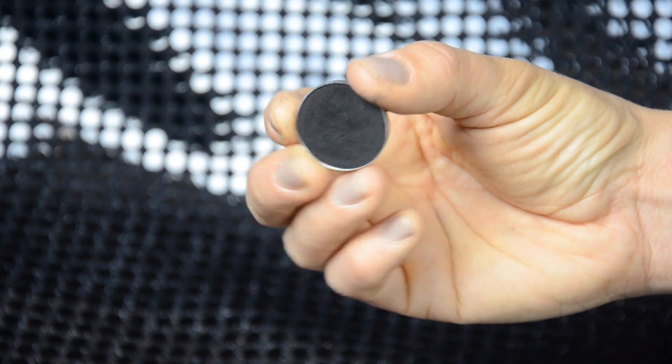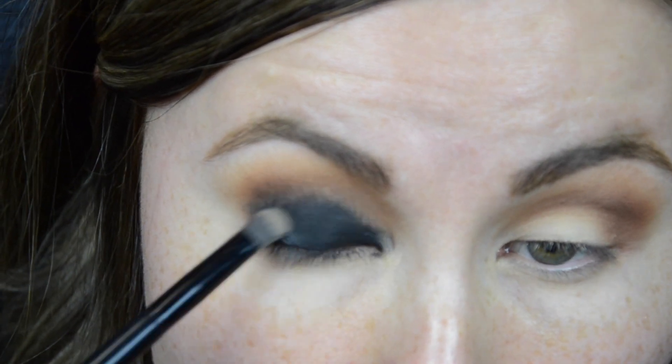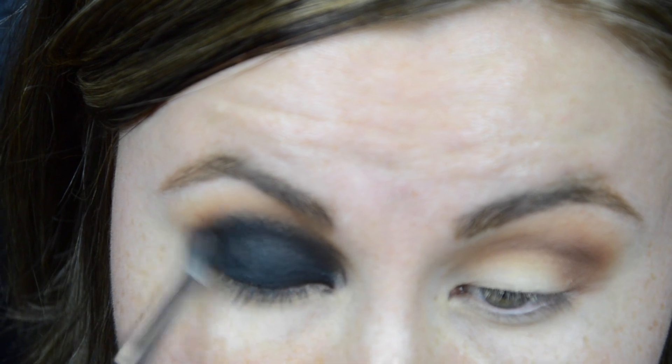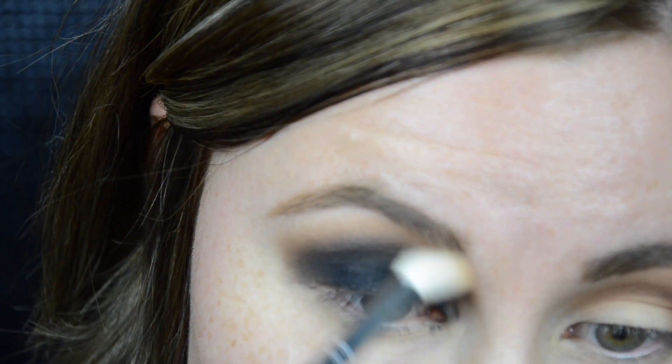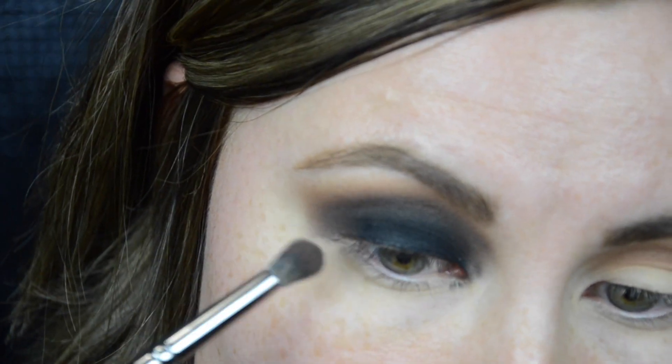Next I'm taking Corrupt by Makeup Geek and I'm going to pack that shadow on my lids. Then using a fluffy brush I blend my crease shadow with this black shadow so there are no harsh lines. I apply more of the transition shade because after all the blending I felt like I almost lost it, and I also packed some more of the black shadow since the intensity got lost. It does look a little crazy and messy at this point — I actually look like a raccoon — but it will all come together in a minute. Then I wipe all the mess under my eyes with a makeup remover wipe.